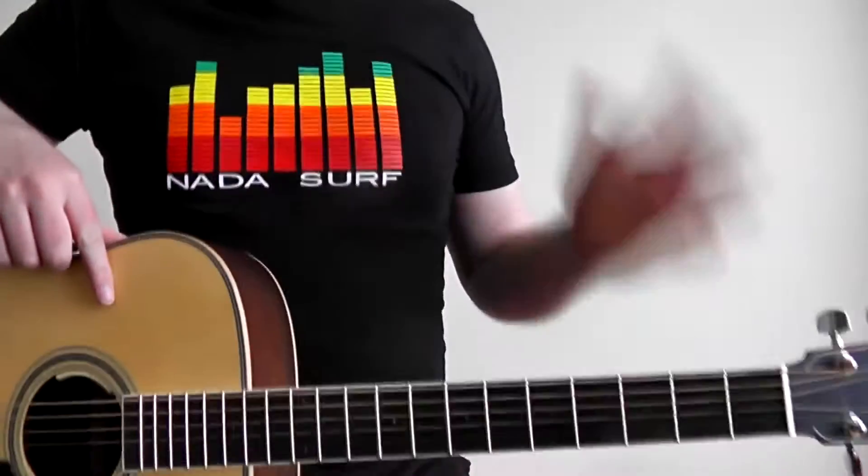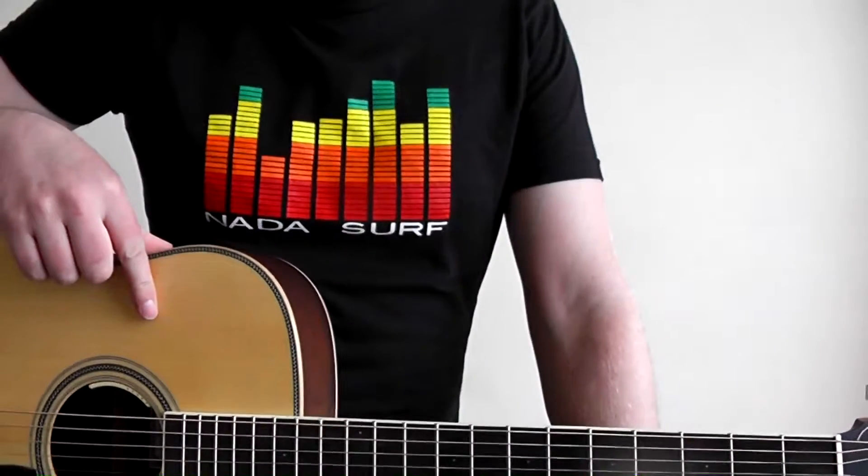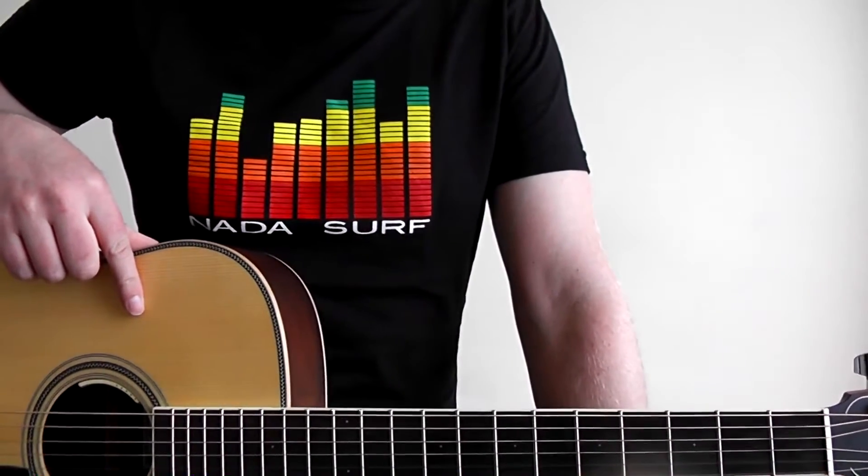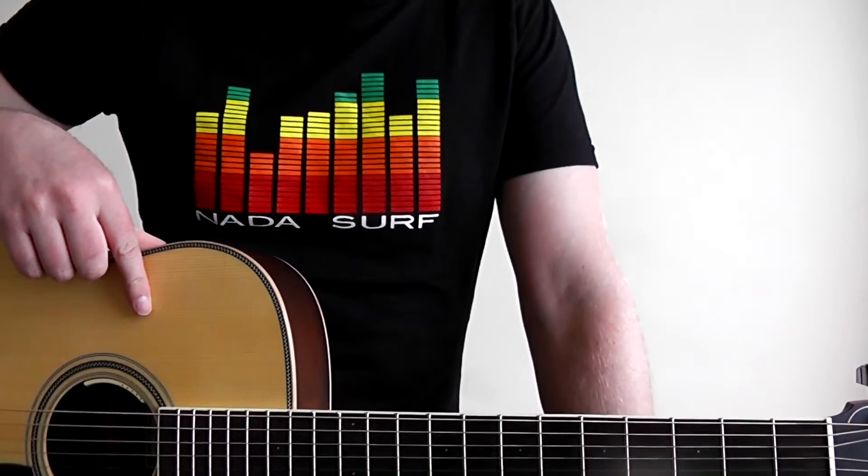The first bit is the intro, and this is my favorite part of the song. It's such a great riff. It's really fast, so you might want to practice it a little bit slowly at first.